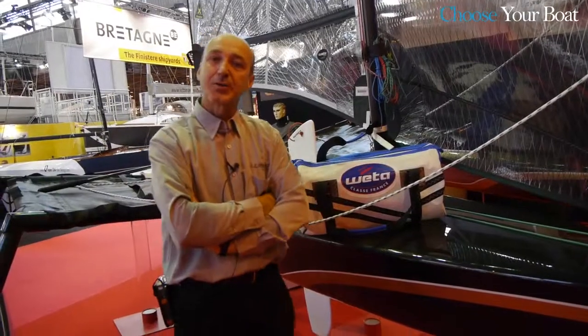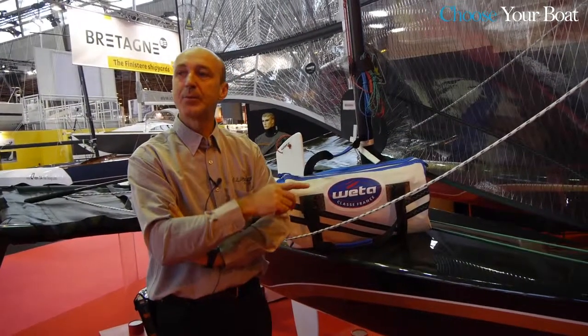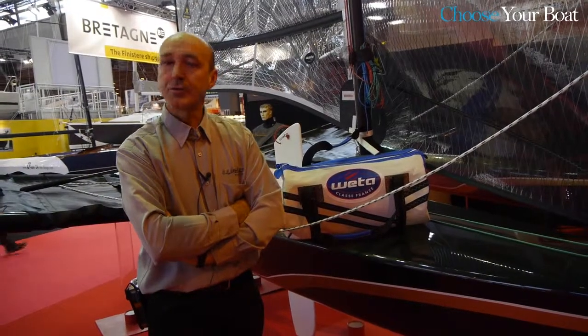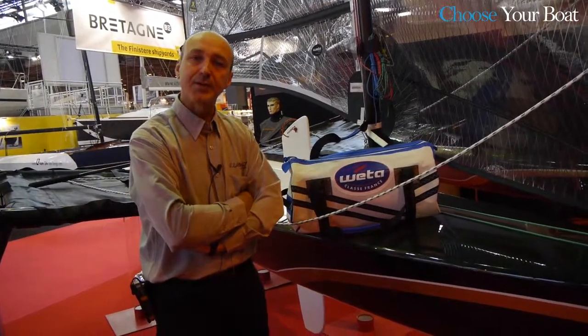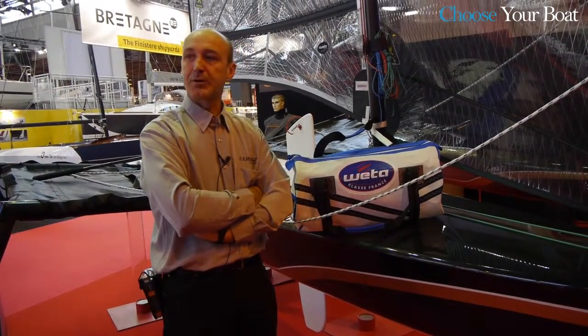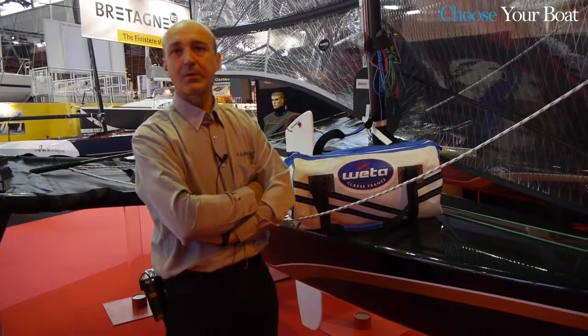You're welcome to join us on our website at www.weta.fr and join the community. We have a very active and friendly sailing community around the Weta, and you can have your own choice of sailing solo, with your spouse or with children.